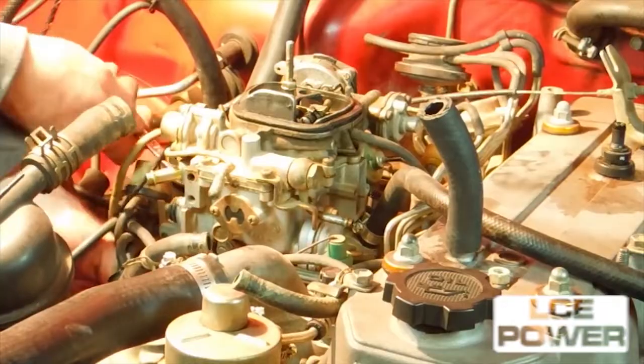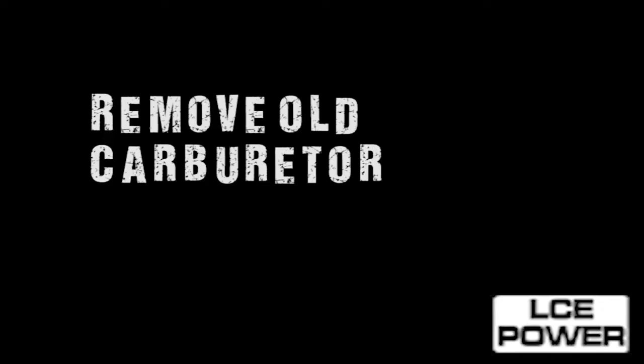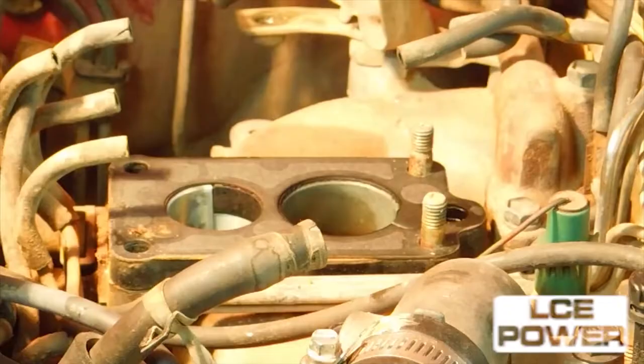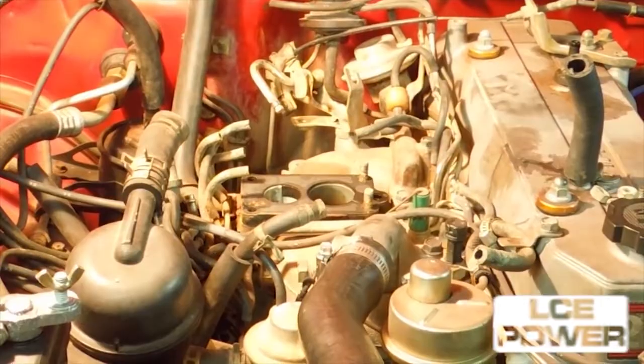To keep the install as clean as possible, we will be removing the steel lines that run between the carburetor and the valve cover. Remove the fuel lines and disconnect the throttle from the stock carburetor. Loosen the four mounting bolts and remove the stock carburetor along with the phenolic heat spacer.